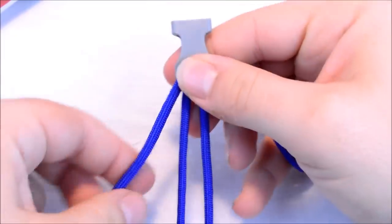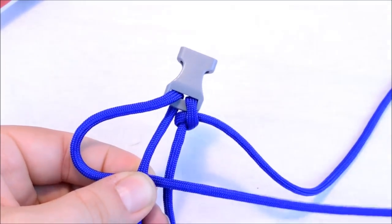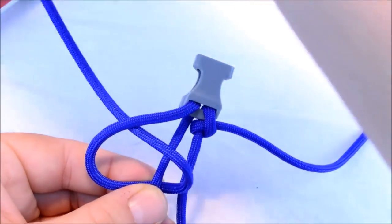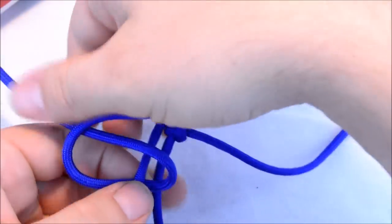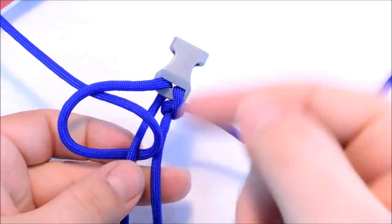Do the same thing on this side. You're going to create a loop on the left, and then go down through that loop when you're coming up through the center. So loop, come up through the center, and go down through that loop.